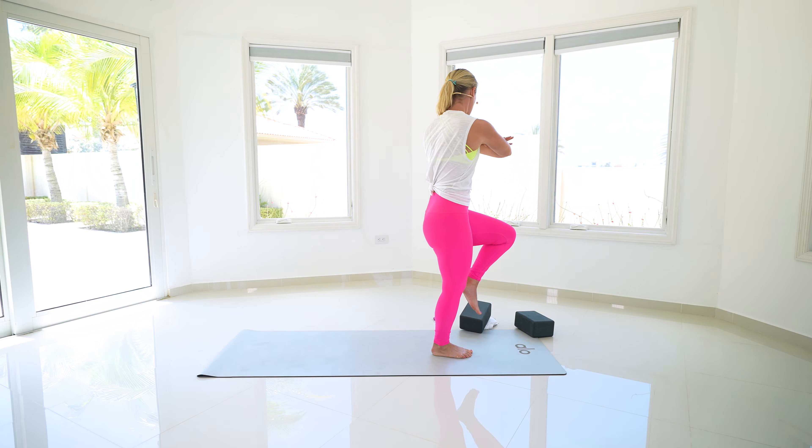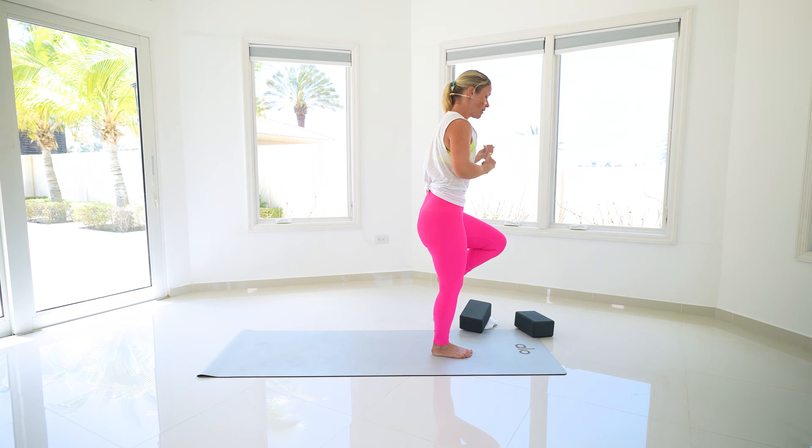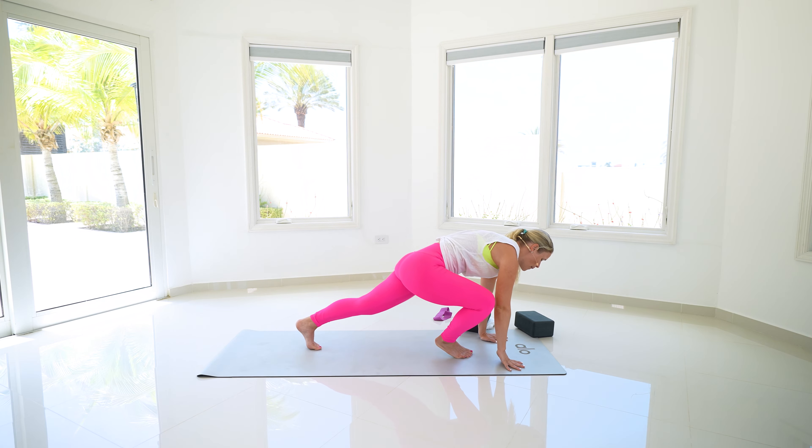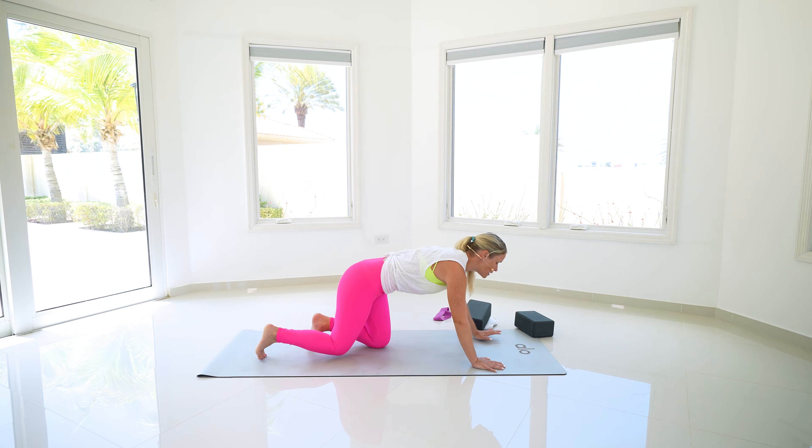Getting all our movements to coordinate together. Press into that right foot, twist. Throughout our day we're constantly bending, twisting, lifting — so it's getting our muscles to fire up how we want them to. Press into that right foot, stack those forearms, gentle lift up and back to center. Listen to what feels best for your body. Last one — gentle twist, back through to center.